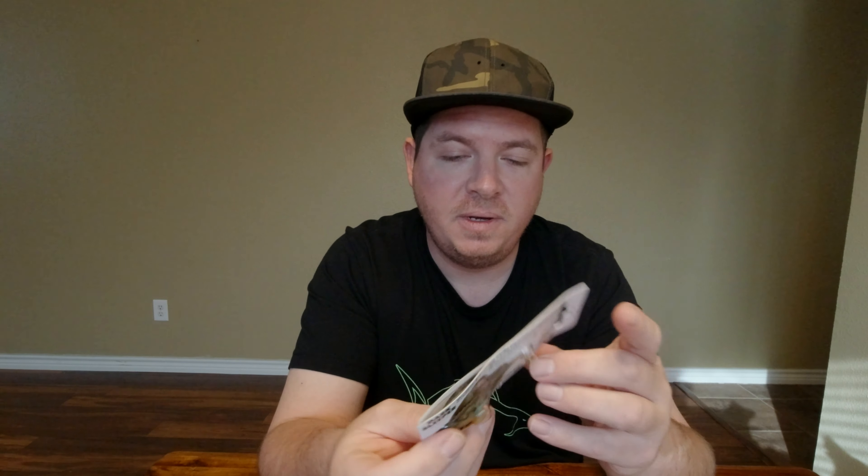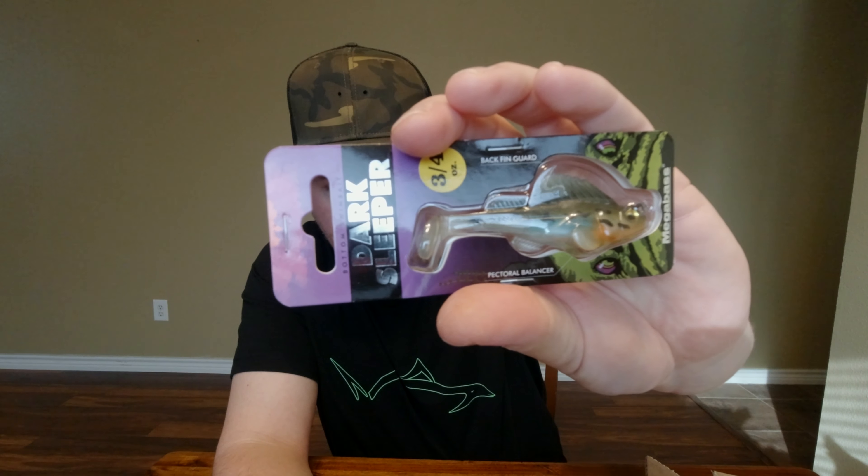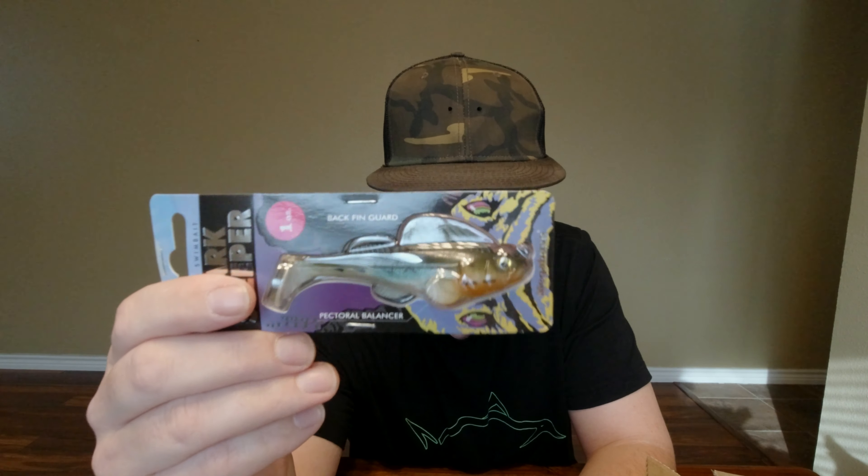Also got them in the three-quarter ounce, three-inch size — same color, Haze, bluegill. So we got three of the three-quarter ounce and three of the 3.8 inch one-ounce — the one-ounce is for deeper water to feel the bottom better. That's what we got from Tackle Warehouse. Got some more stuff coming in from Tackle Warehouse, but one of the items is on back order, so waiting on that.